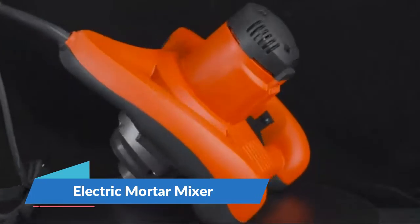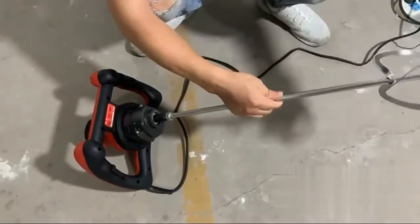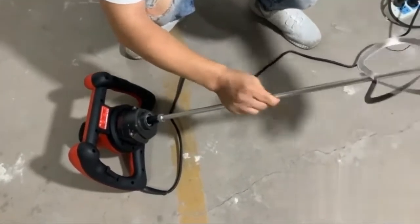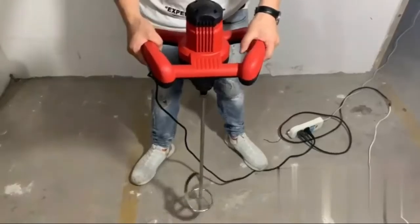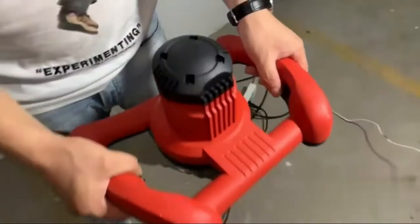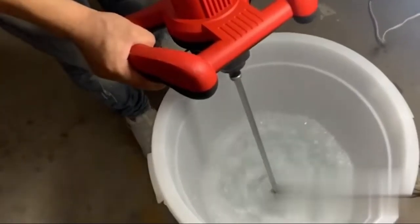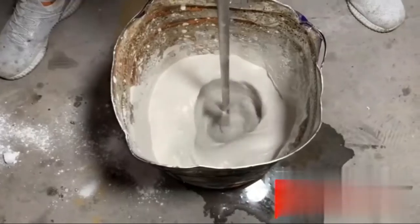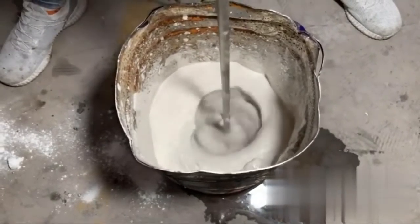Electric motor mixer — efficient work concrete mixer with 1500-watt motor, 110V/60Hz with standard American plug, powerful enough to mix even the thickest of compounds. Powerful motor ensures fast and even mixing of mortar, saving a huge amount of time and money. Adjustable 6-speed high and low gears features 6 speeds for tackling a wide variety of materials.